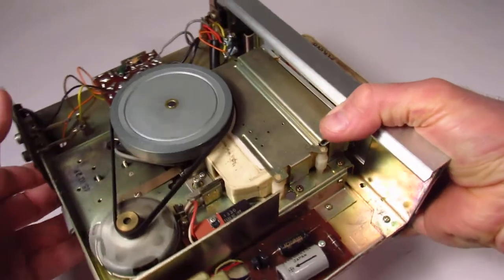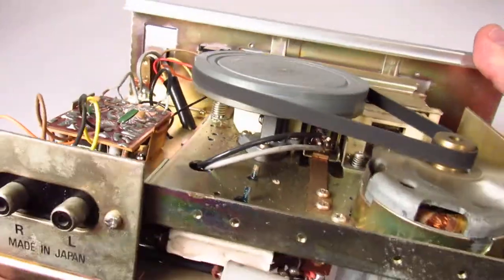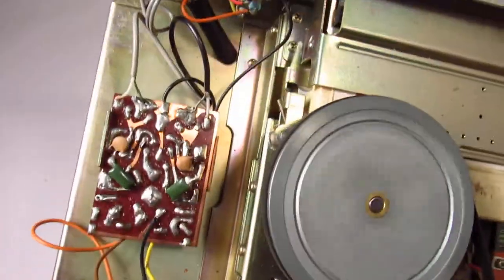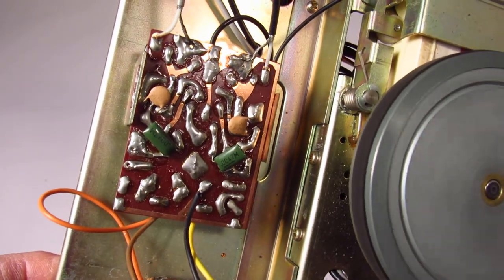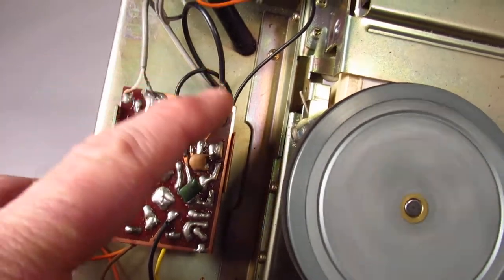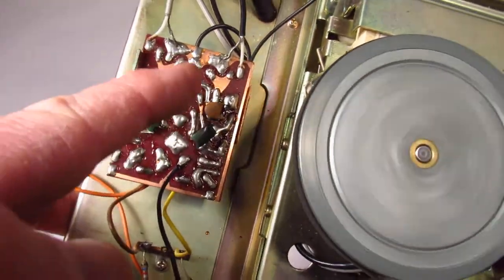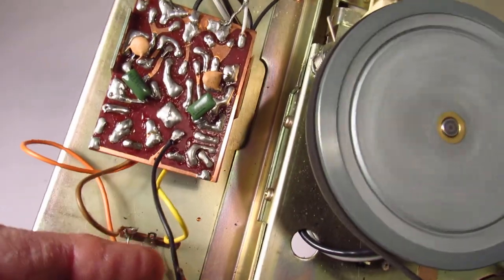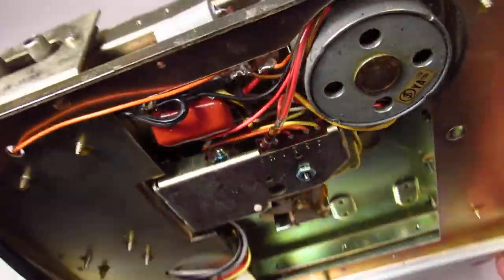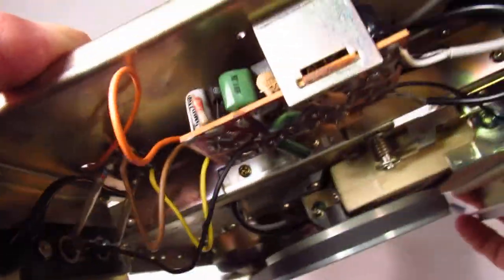Sound signals go from that tape head in there, out those two wires, down the bottom, and around here. Then those two wires come out here into this little circuit board, which I guess processes the sound. You've got your gray wires, but each one has a positive and a negative. The negatives are grounded here. This must be some audio processing circuit. And then it comes out here to your RCA output.